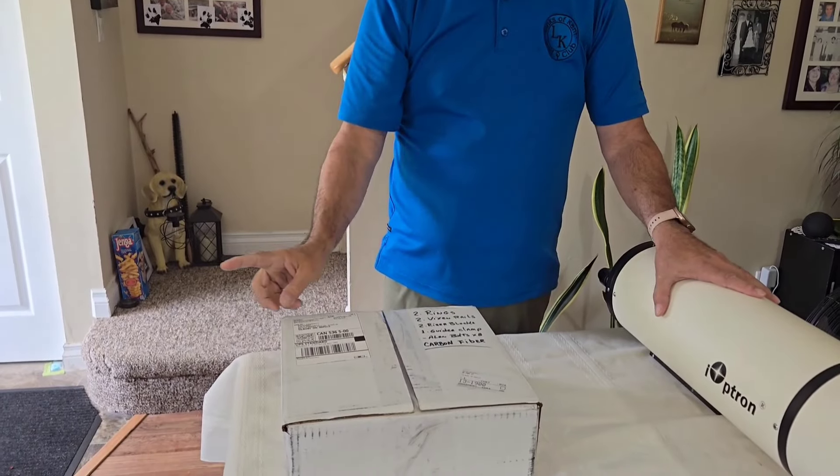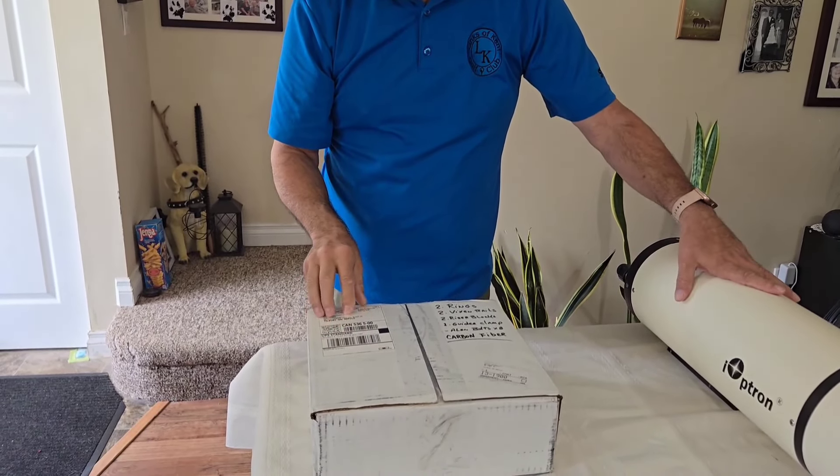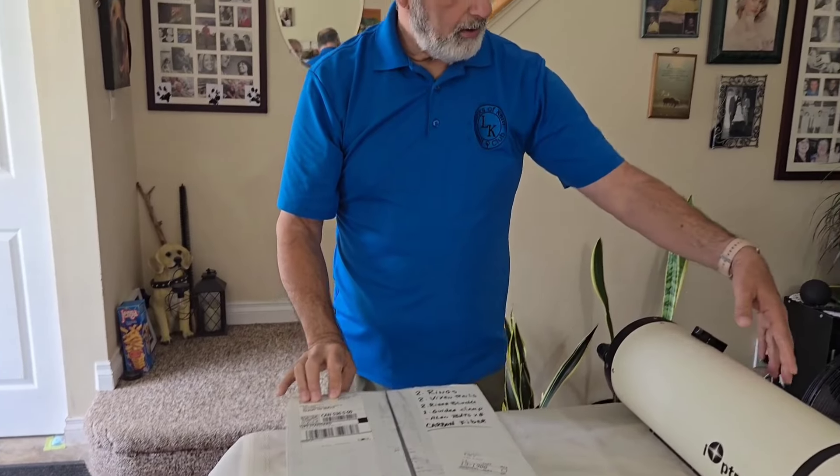They have all kinds of extra accessories you can use for your telescopes. So I contacted them and they had rings — carbon fiber rings. So I ordered the carbon fiber rings to put on here.